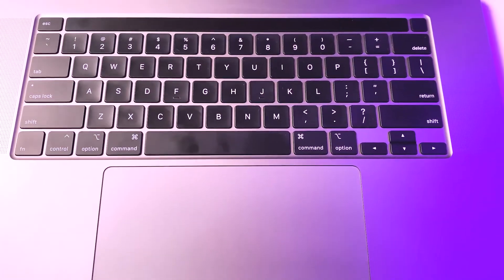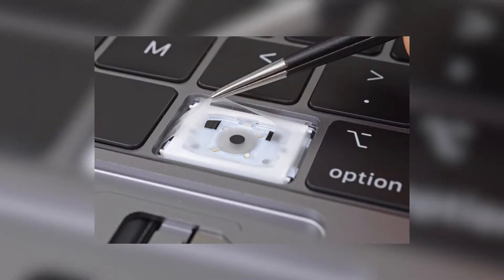Moving up from the trackpad to the keyboard, they have actually redone it again since there were so many complaints. There's no longer a butterfly mechanism — they actually stated on their website that it's now a scissor mechanism.